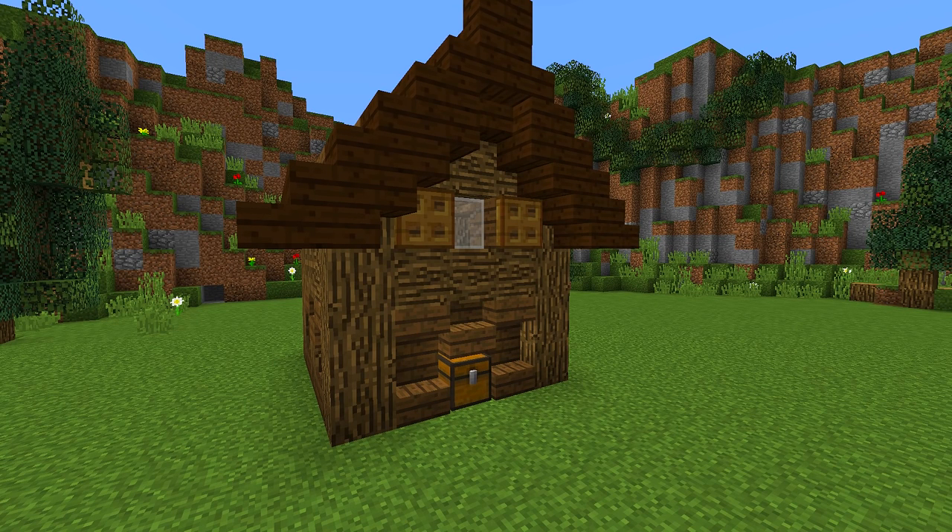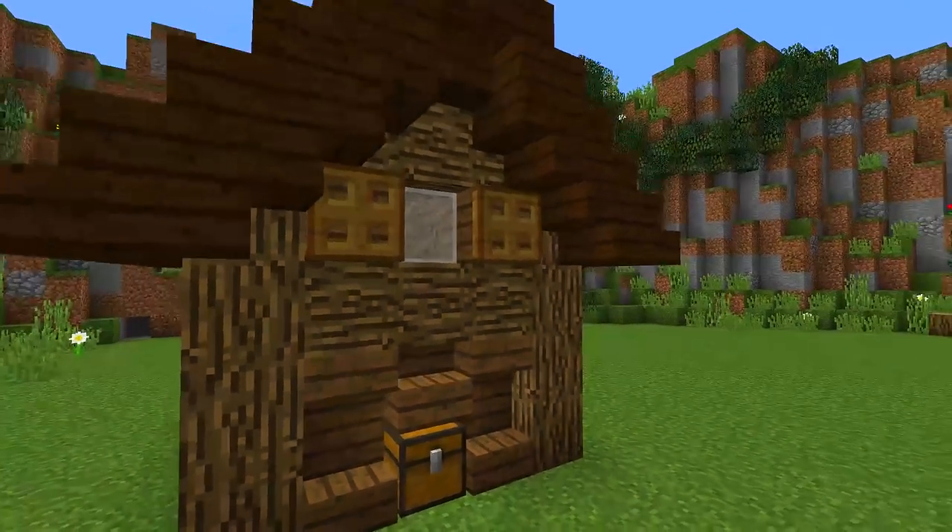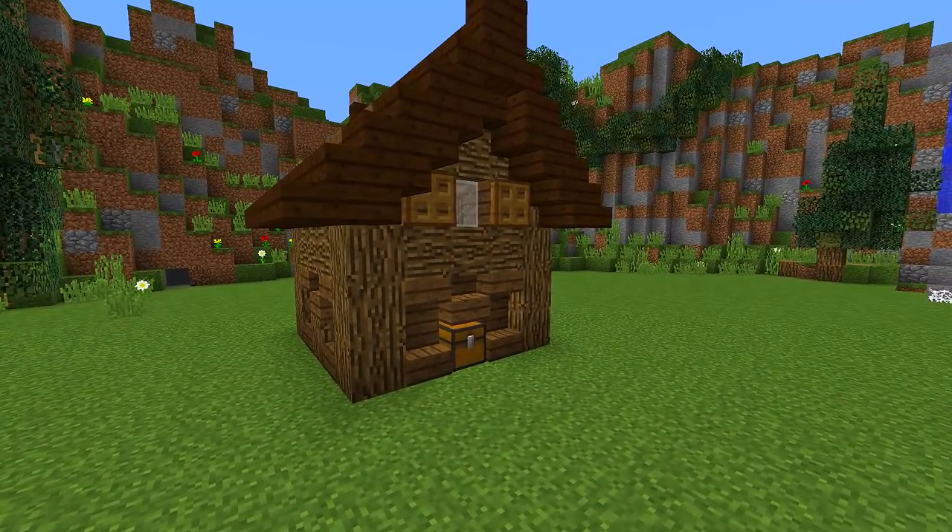Hey guys and welcome back to another how-to tutorial. Today I'm going to be showing you how to make this really nice and simple chicken coop where you can actually collect your eggs. So stay tuned and I'm going to show you how you can make it.